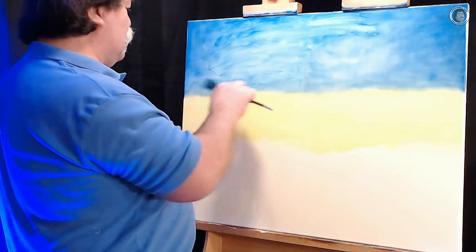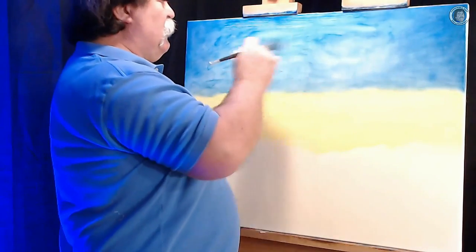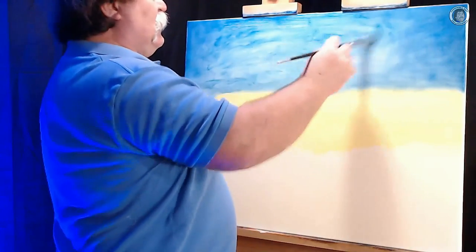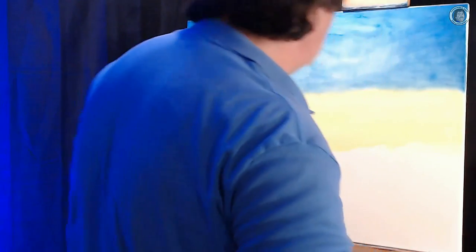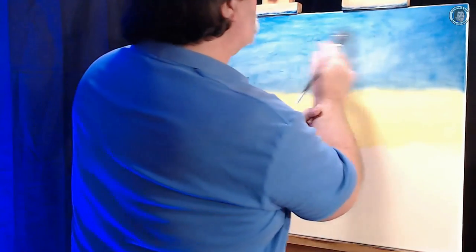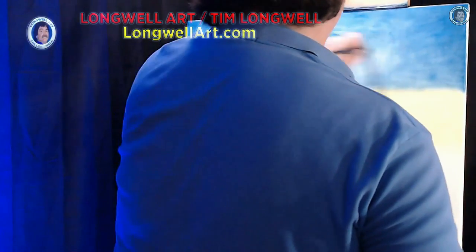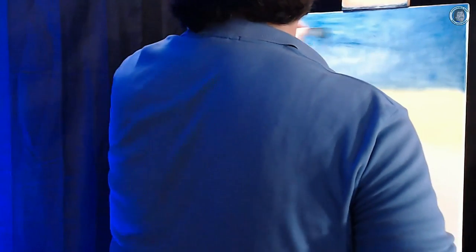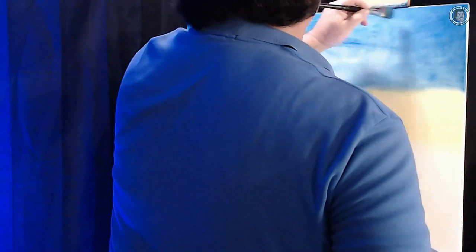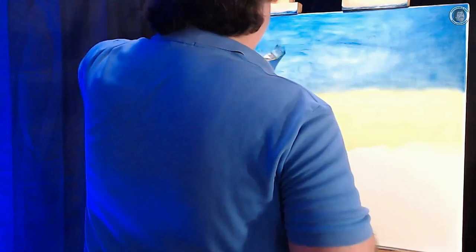Bob Ross used to call them happy little accidents because they can give some neat effects sometimes to what you're doing. In fact, this is actually allowing us to make almost a cloud effect without actually painting in any clouds. The nice thing about oils is that we can come back in and add and blend a little more later after some of this has evaporated off. It's starting to evaporate off now, giving that effect I was creating earlier.